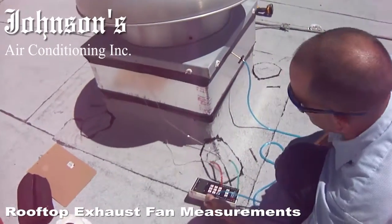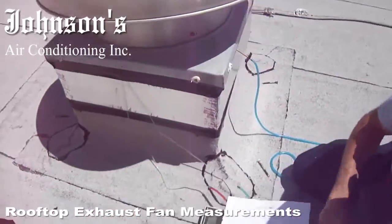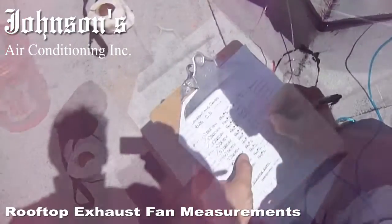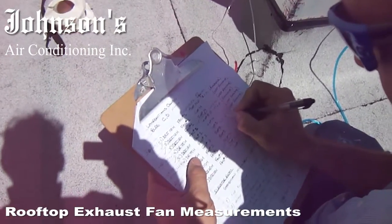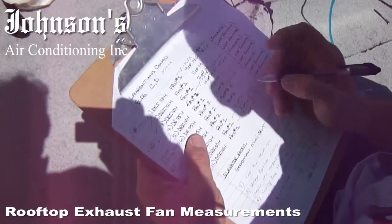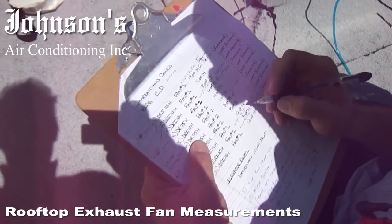The most time-consuming part about it is the taping and the removing of the fan and moving the ductwork around and all that. I have my little checklist here of all the troubleshooting and everything I've done. The last reading was 764 CFM, and the pressure I'm reading right there is approximately 167.